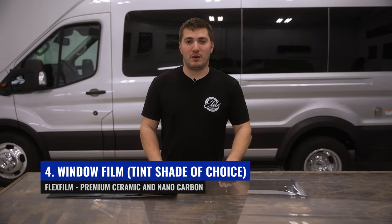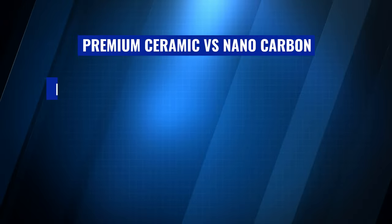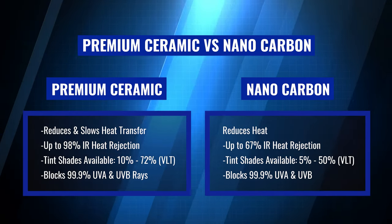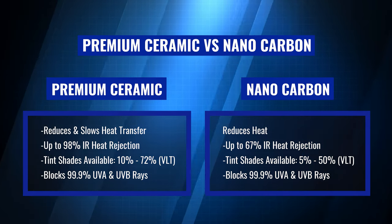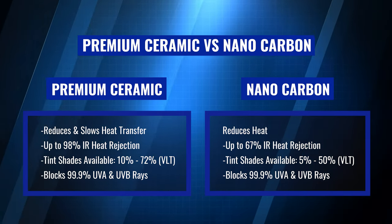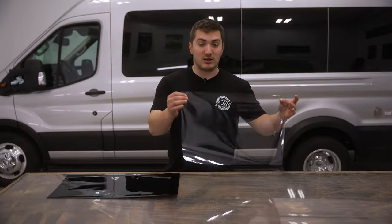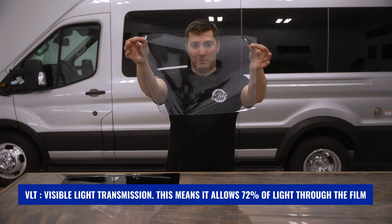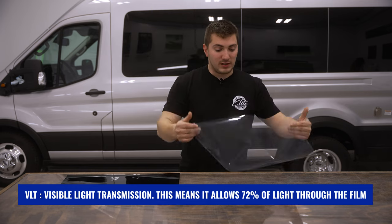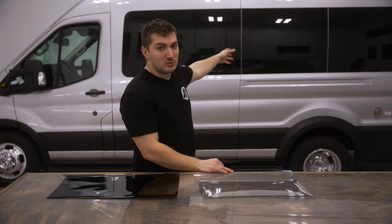On this section we're going to talk about window tinting. We offer two types of film for window tinting here: ceramic and carbon. What most people do on these embassy vans is choose our 72% VLT ceramic series. As you can tell, it's pretty much see-through. What they do is put that on the front windshield, the front windows, and also on the open windows in the back as well, to block heat without really changing any of the visibility.